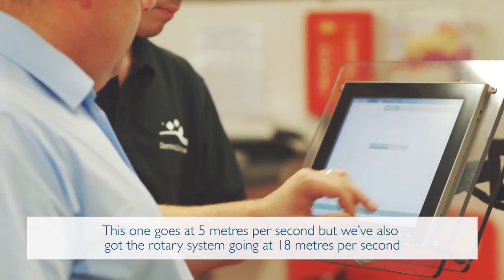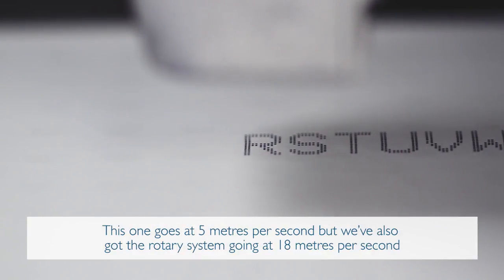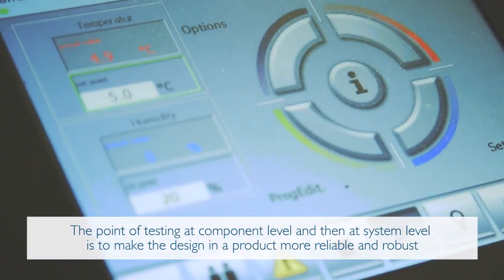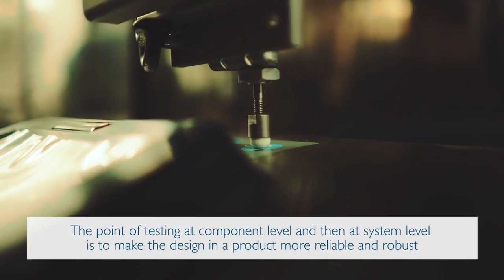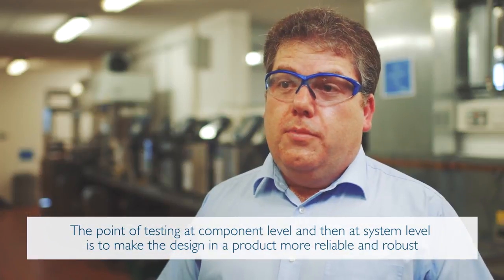This system goes at 5 meters per second, but we've also got a rotary system going up to 18 meters per second. The point of testing at component level and then at system level is to make the design and the product more reliable and robust.